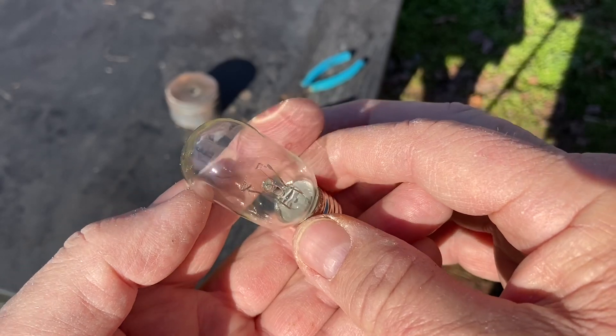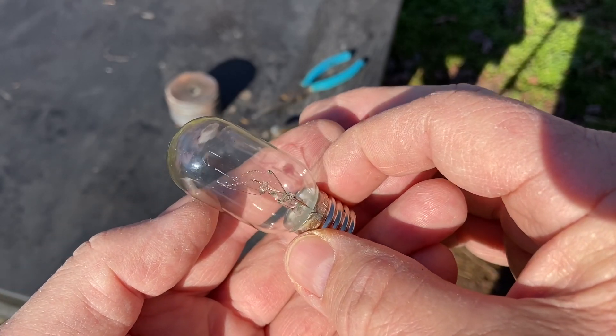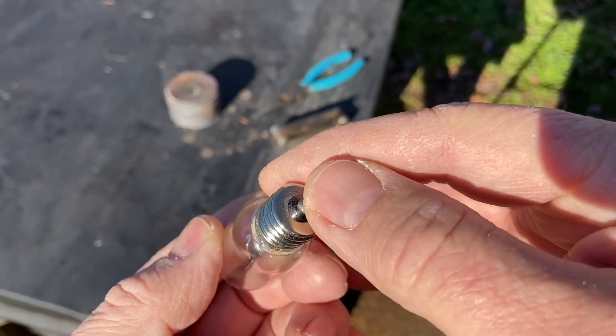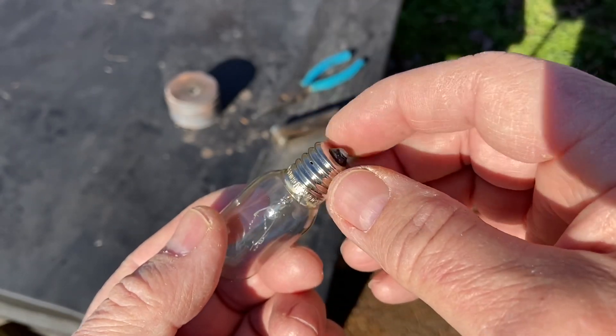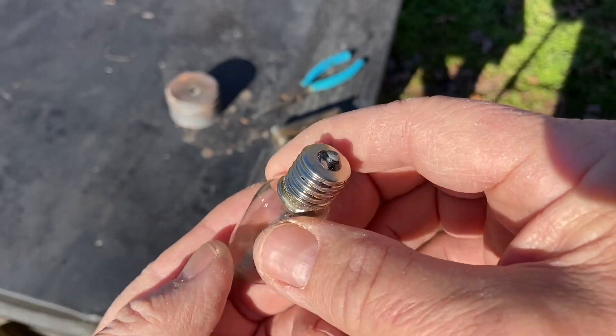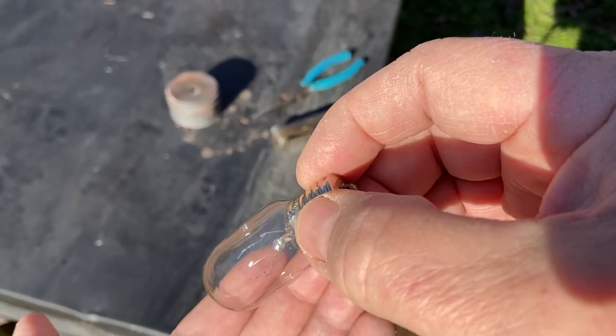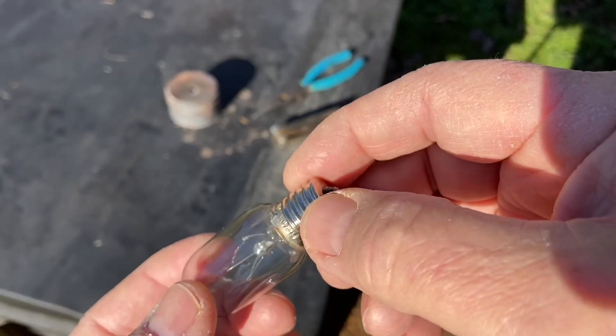You reckon this is big enough to make a solar collector? I want to hollow it out, take this end cap off, pull out the glass and the filament right there, fill it full of water, and see if I can get enough of a focal point out of it to ignite some char cloth.